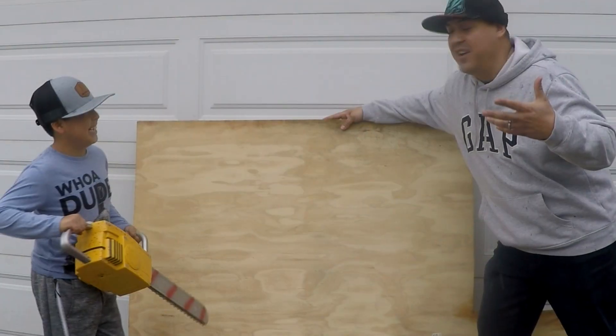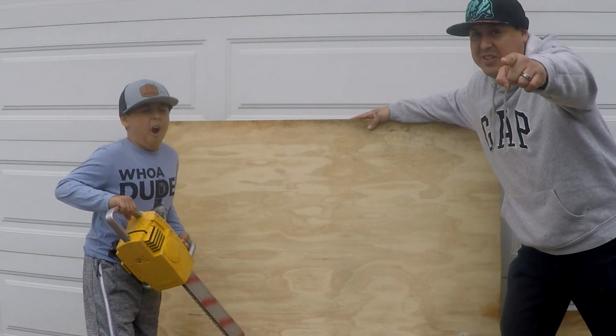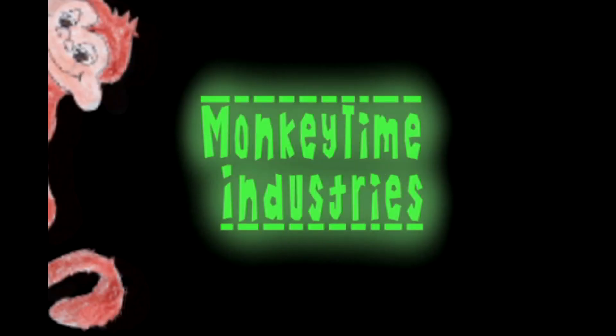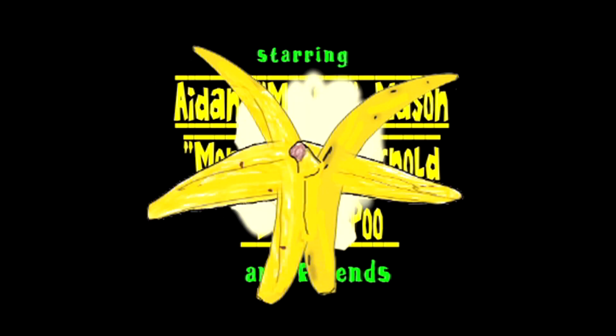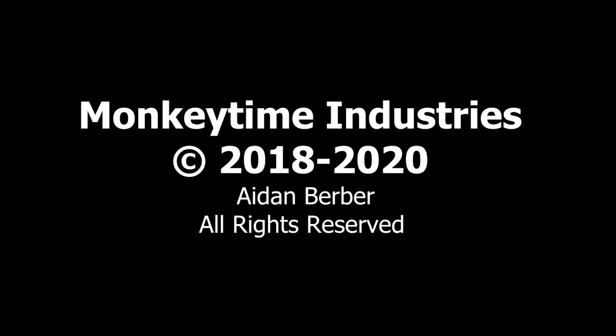It started raining on us, so we're just gonna end up cutting it out for the day. Stay tuned — watch for more as we continue making dope stuff. Make sure you thumbs up and subscribe.